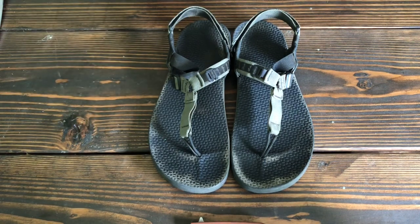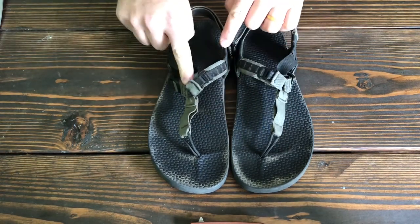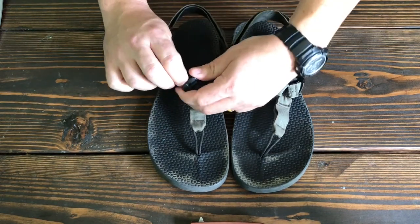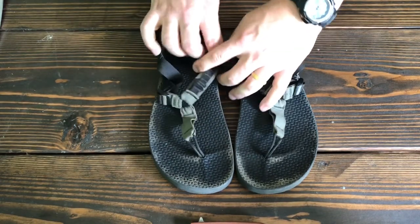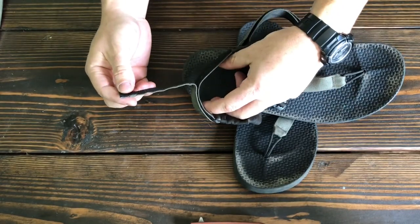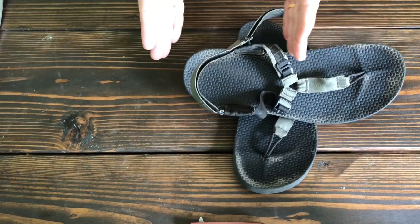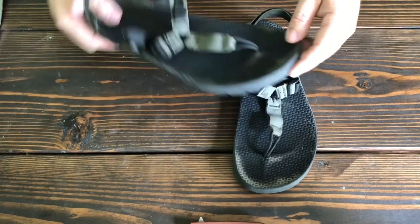It's a super adjustable and customizable feel, because you have these hook and loop closures on the webbing that allow you to shorten or lengthen the strap, tied with the actual pull on that strap and the back around the heels — all to allow you to fix and customize how far back or forward your foot will go on the platform.